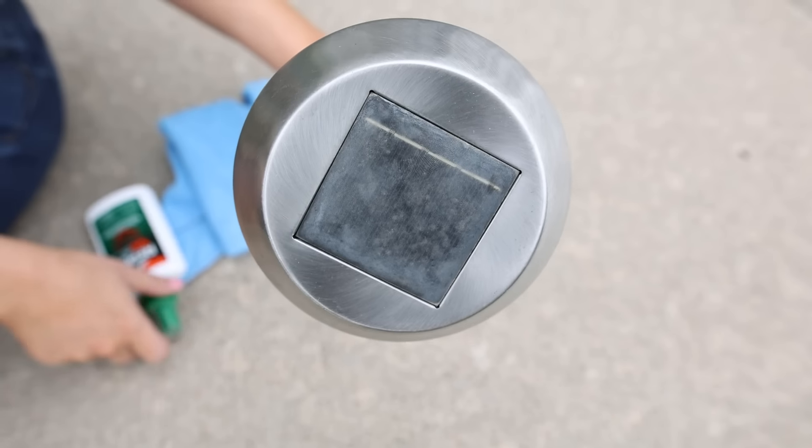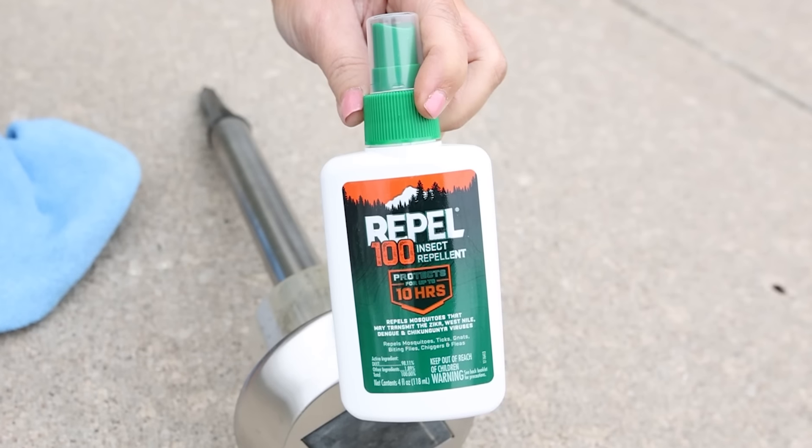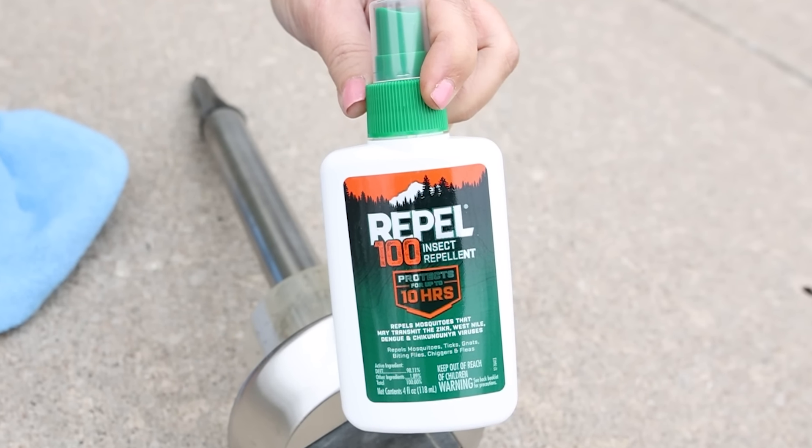I had some solar lights from last year that were pretty dirty and I was wondering how to clean solar lights. I found this trend where people were using bug spray to clean their solar lights, so I wanted to try that out and see if it worked.